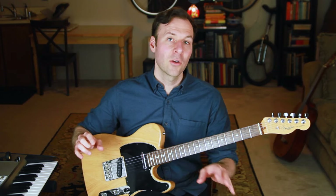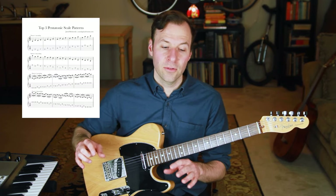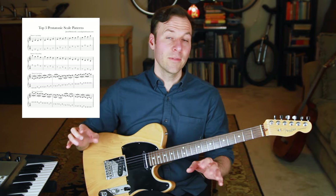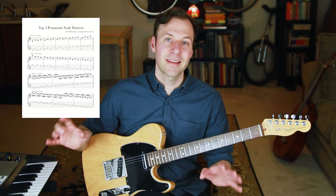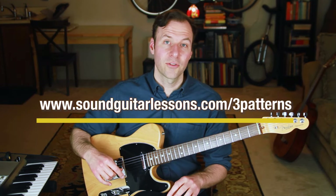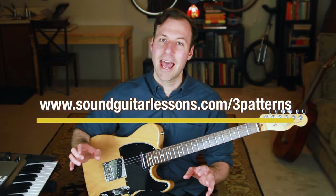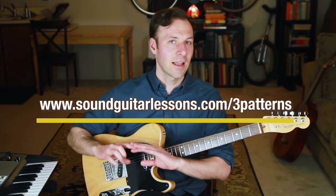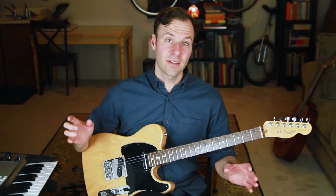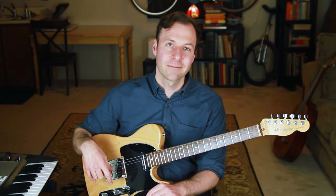If you want a few scale exercises written out with notation and tab, grab my free PDF of the top three pentatonic scale guitar patterns for learning to improvise and play solos more melodically. Two of the patterns on that sheet can be applied to any scale type, not just pentatonic. Go to soundguitarlessons.com/3patterns or use the link in the description. Make sure you're subscribed and hit the bell — happy practicing, thanks for watching!